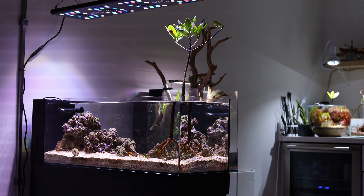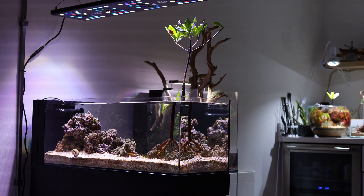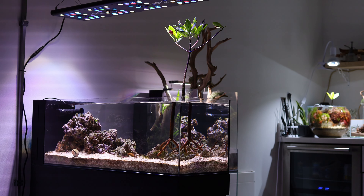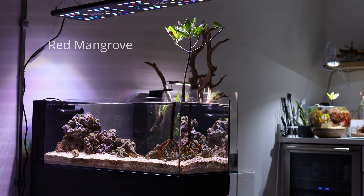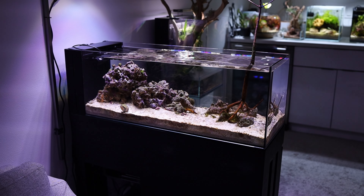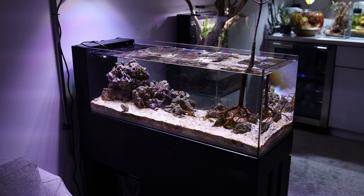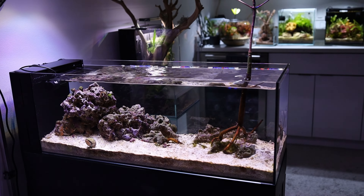This is the UNS 90 LA Peninsula — it's a little over 20 gallons. I kept this one very simple; I want to showcase the red mangrove that you see to the right. There's really nothing else in here but live rock, a bunch of snails, hermit crabs, one tailspot blenny, and a sea urchin.